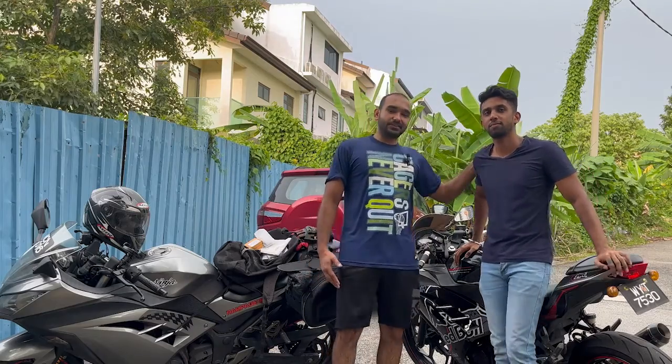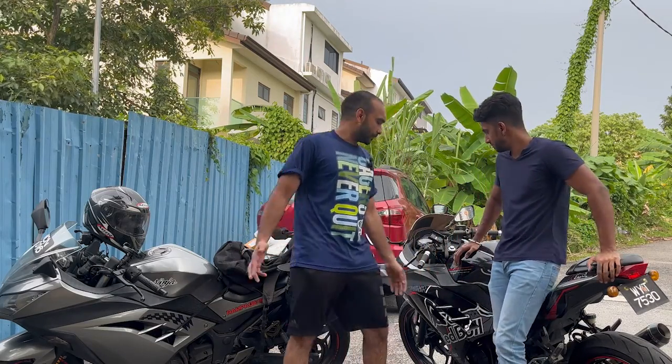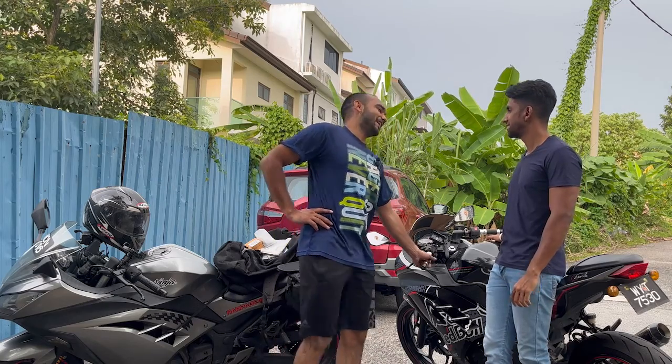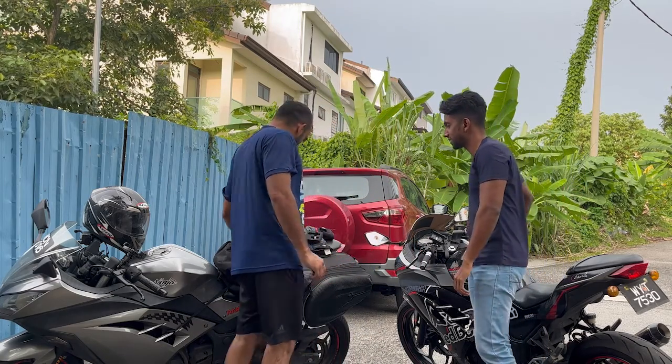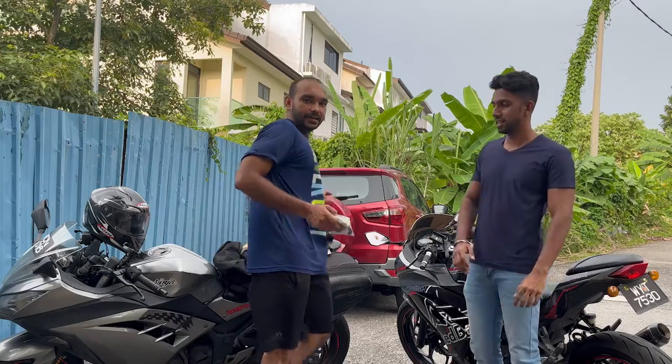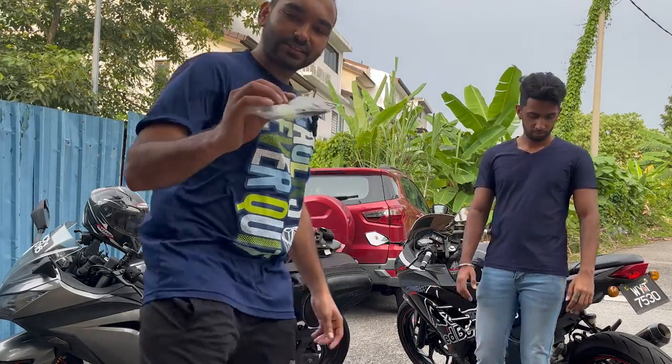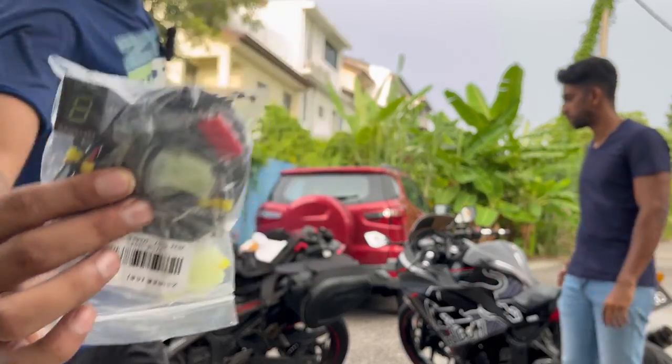Hey guys, welcome back to VBuilds. This is Shiva and these are our bikes — we bought them together. This is a Kawasaki Ninja 250 and in this episode we are going to install the gear indicator, because these bikes don't come with one. This is the gear indicator that we are going to install.